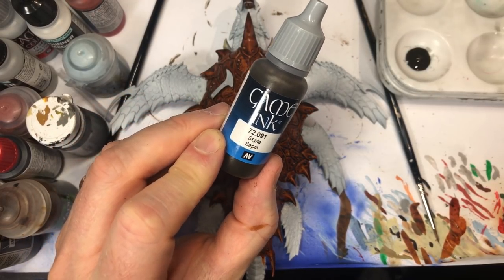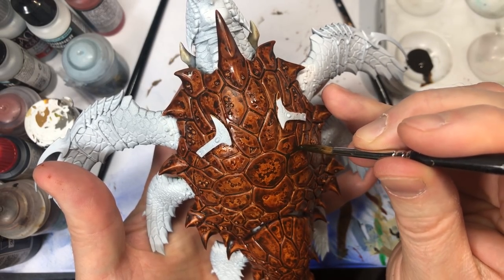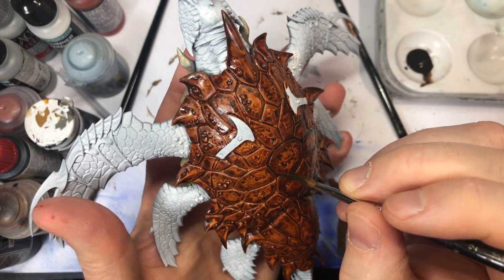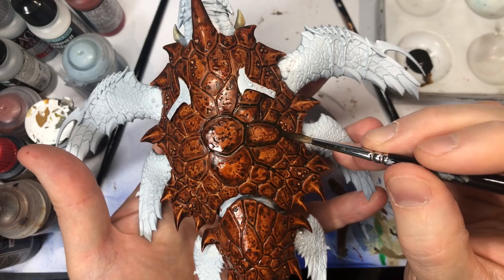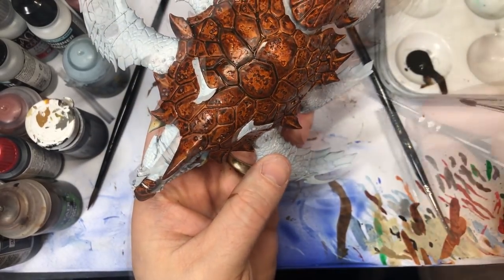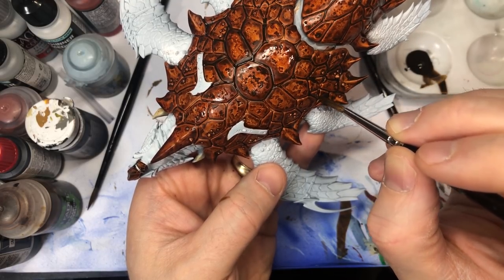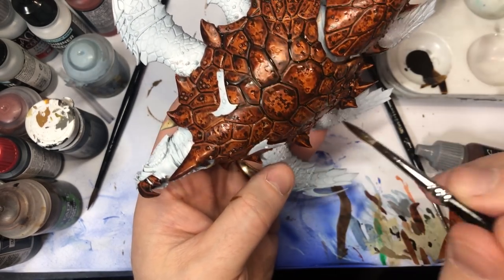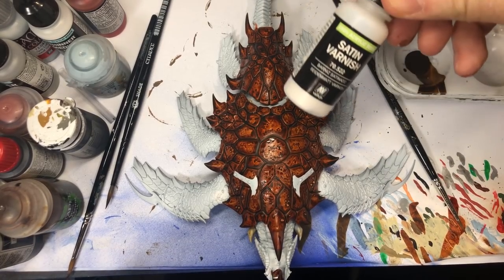I take sepia ink straight out of the bottle, grab a brush with your best point, and go around and line all the areas between each segment of the shell. It's okay if you're being quick and not super careful to only get it in the crease — I think it's fine if some of that darkness bleeds onto the shell segment itself, it looks good. Just try not to get this on the white areas we just fixed — I probably should have done those steps in a different order. This creates separation between each shell segment and gives it a little more definition.